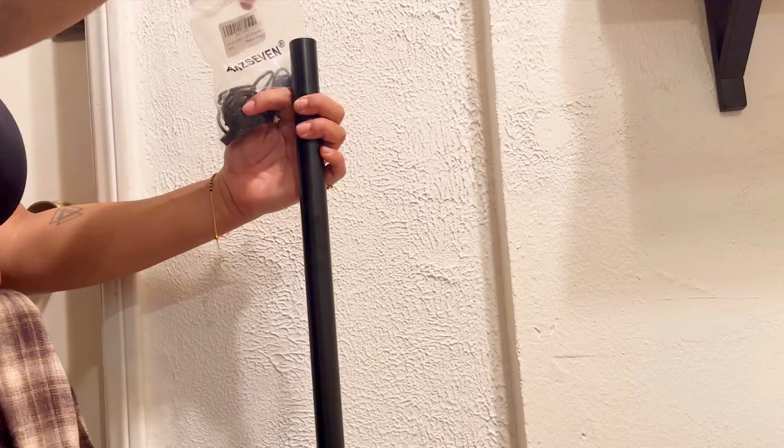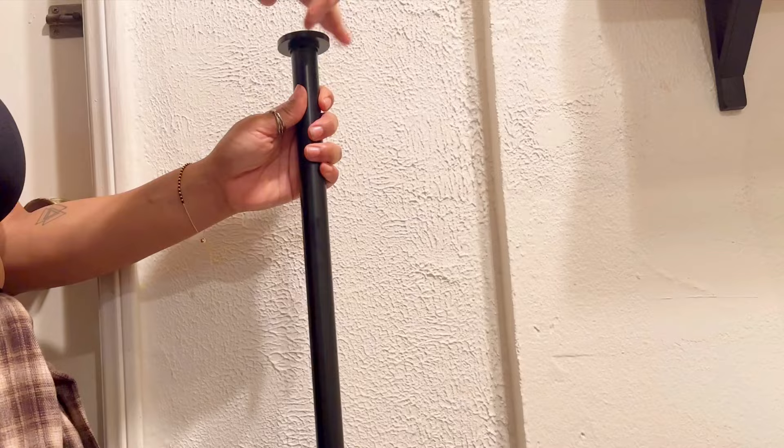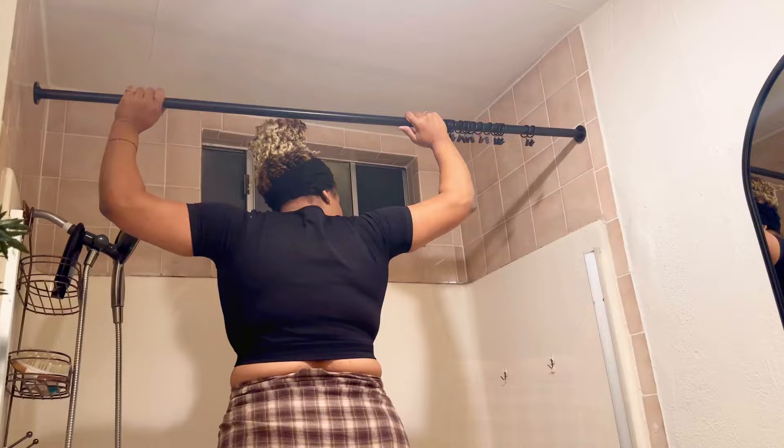The next thing I wanted to change out was the curtain rod and shower curtain. I'm going to use more of a traditional curtain — it's not uncommon for me to use a regular curtain or rug in the bathroom, just to give it a more high-end look, since shower curtains can tend to look a little cheaper. I'm hanging it all the way up and using a black tension rod from Amazon for like $20-$25.